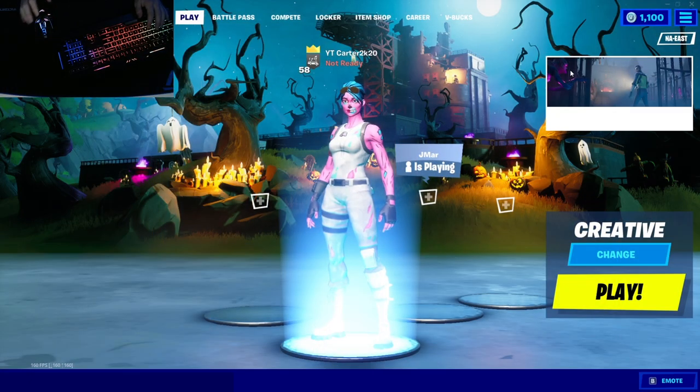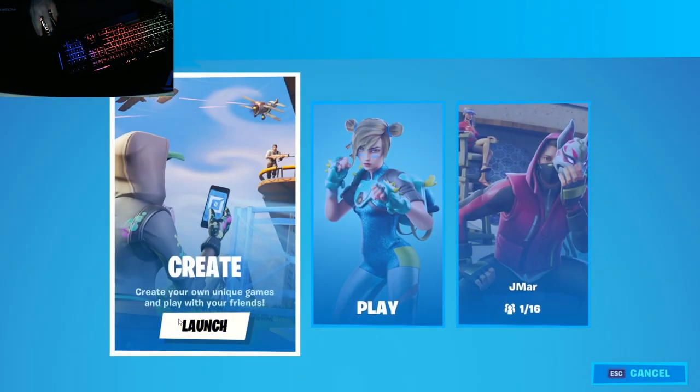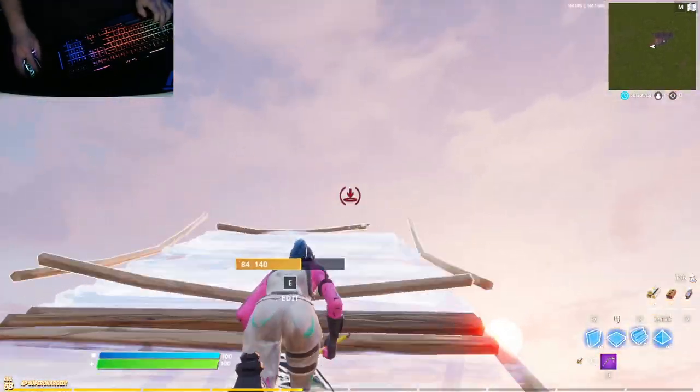Just as a quick reminder, I do typically play controller, so if I'm not the greatest on mouse and keyboard, please don't bully me. These right here will be the mouse and keyboard settings that I'm using. Alright, first build — let's try it.